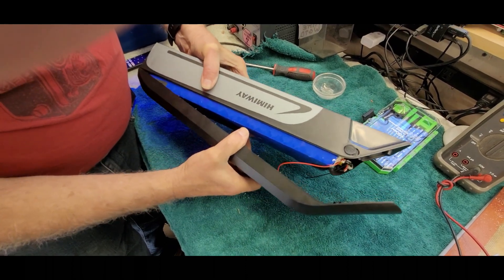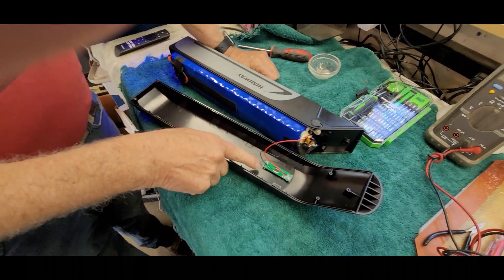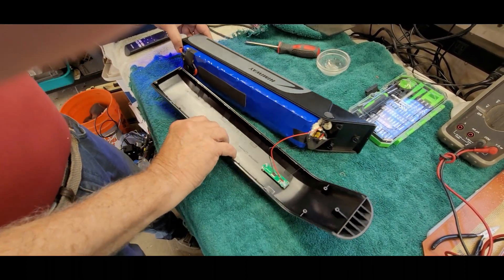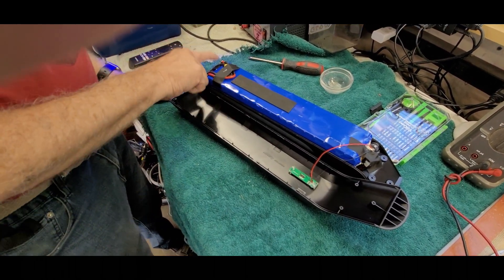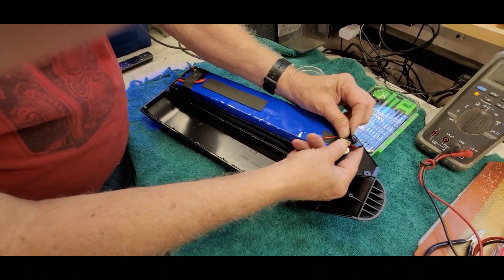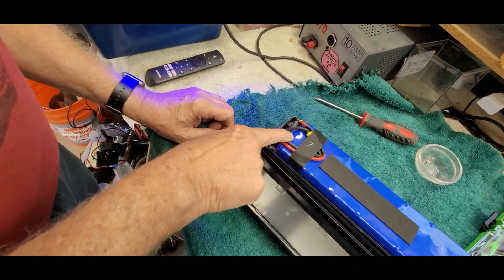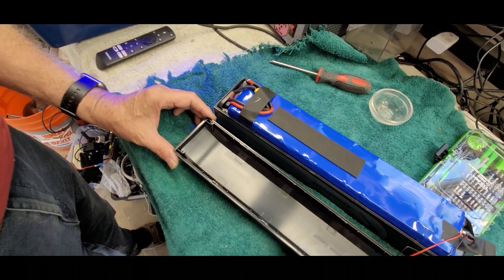We got the screws out and we're separating the case. The back came out pretty easy. Looking down here, there's a little switch — I may take that out so I don't accidentally pull on it. Looking at this end, I believe there's a fuse here — you can see it — it looks like an automotive fuse. There may be another fuse further down, so we'll check that too. Be careful not to pull on those little wires.